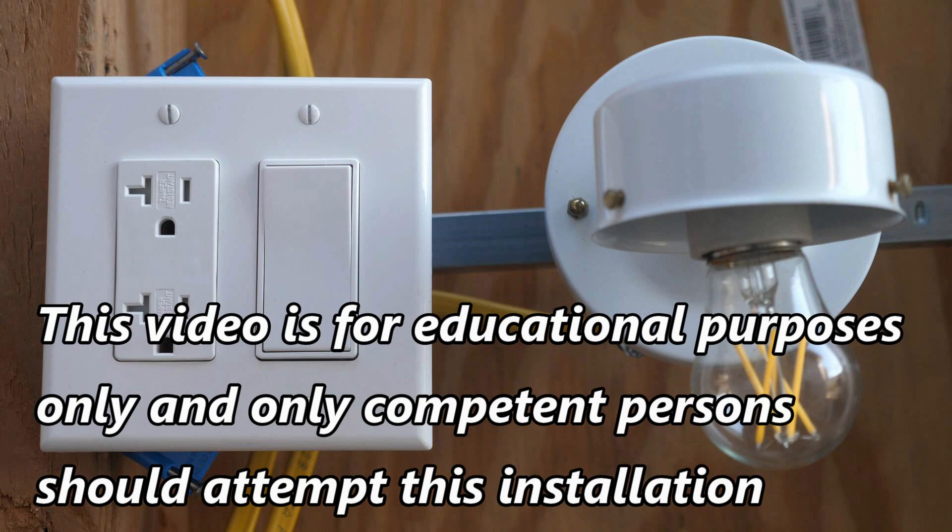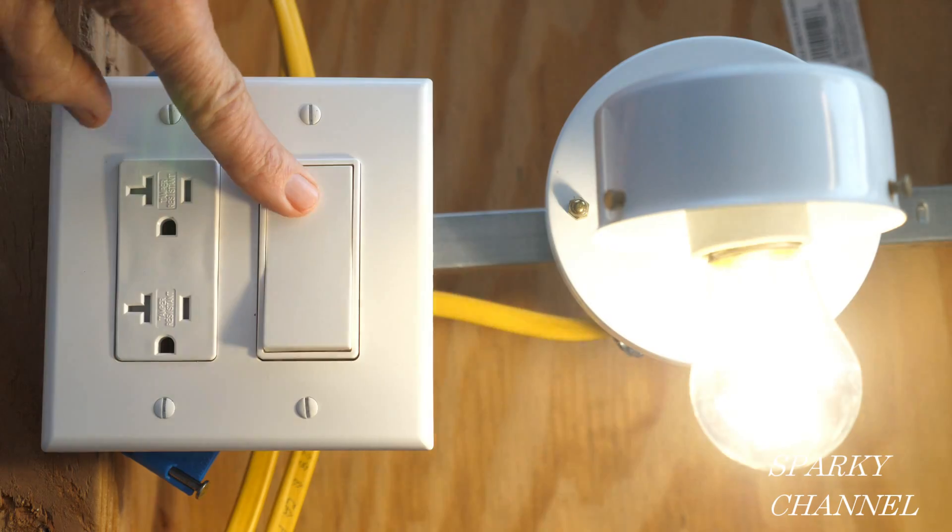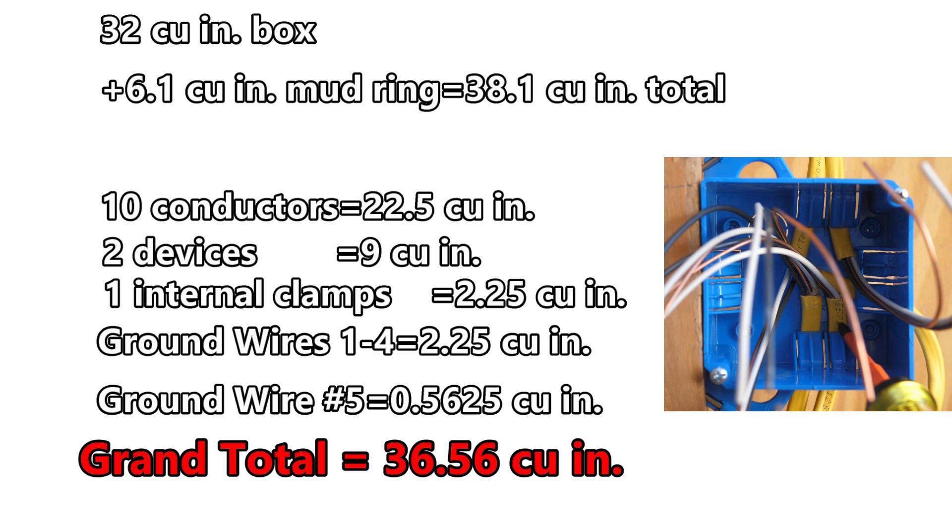This video is for educational purposes only and only competent persons should attempt this installation. Hi, this is Bill for Sparky Channel and today I'd like to show you how to wire a switch and a receptacle in a box that has five cables coming into it.